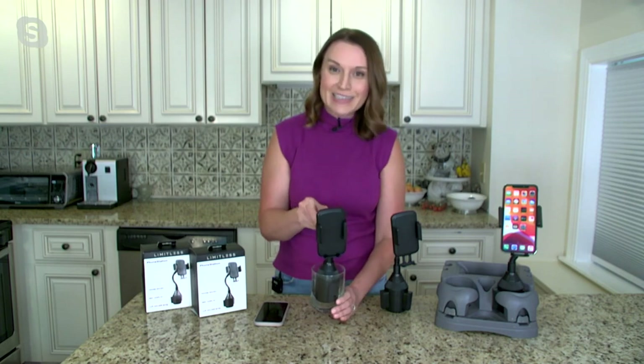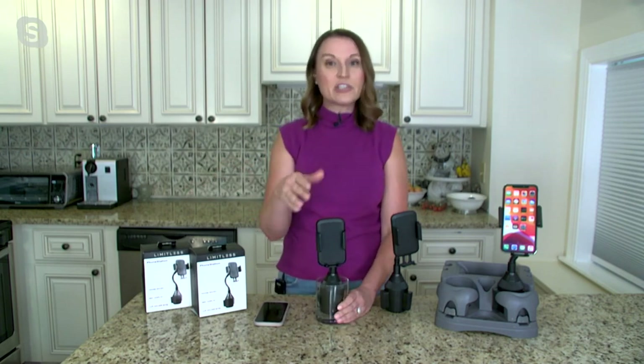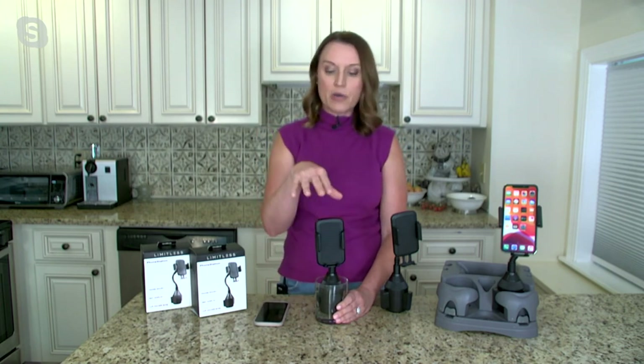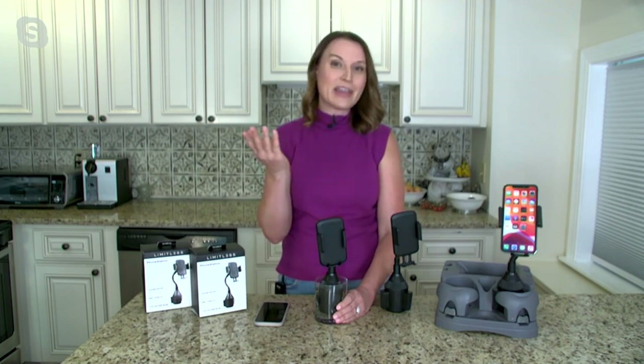Most importantly, you're going to know where your phone is at all times. And I love your idea — if you have a passenger, they can have one too. Or how about front seat, back seat? If you have the kids in the back, maybe they're watching a little video. They can prop it on there, be hands-free as well, and rotate it however they need.